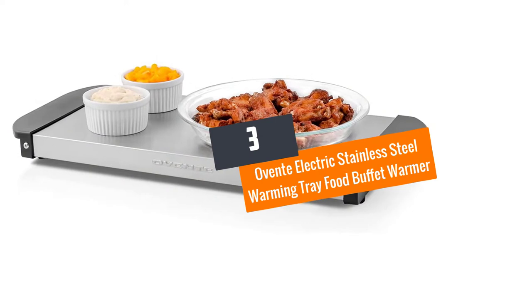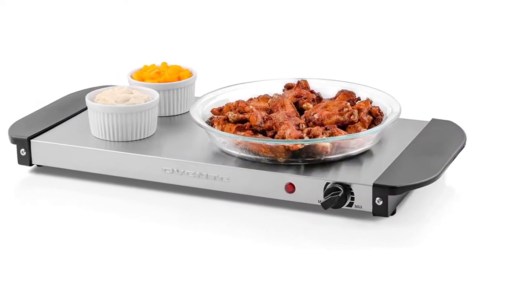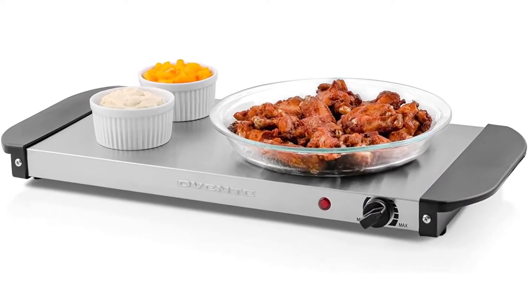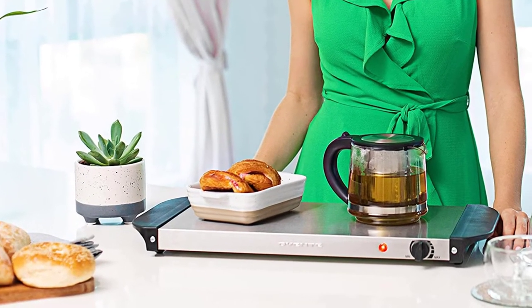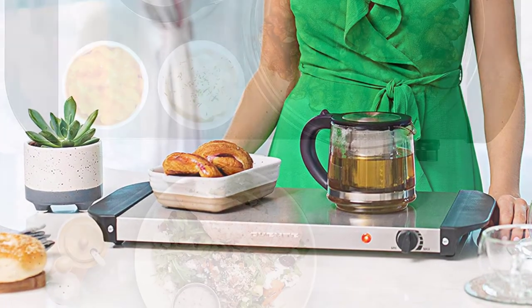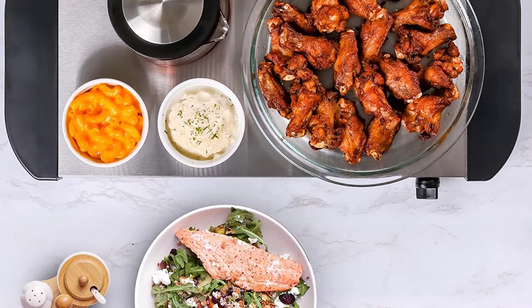Number 3: Oventy Electric Stainless Steel Warming Tray Food Buffet Warmer. This is a high-quality and durable warming tray that has been constructed to meet the highest standards. A 200W heating element powers the warmer, and it will keep your food hot without burning the bottom or drying out. This buffet warmer is compact but spacious, making it perfect for hosting holiday dinners and small parties.